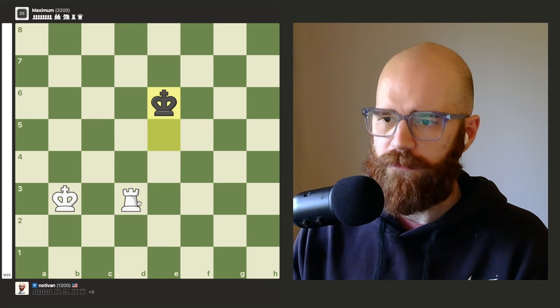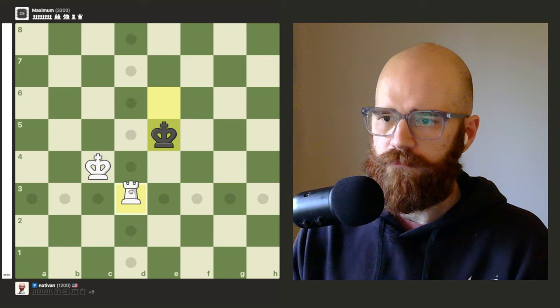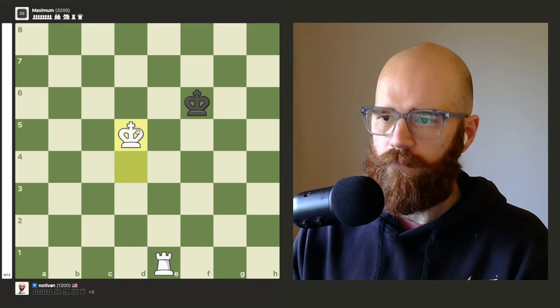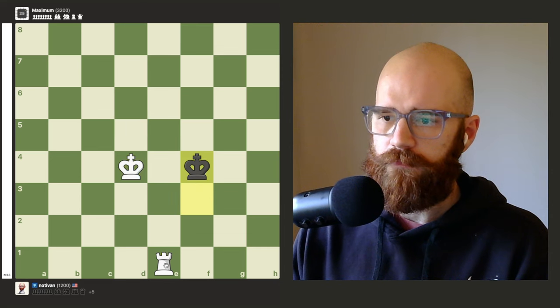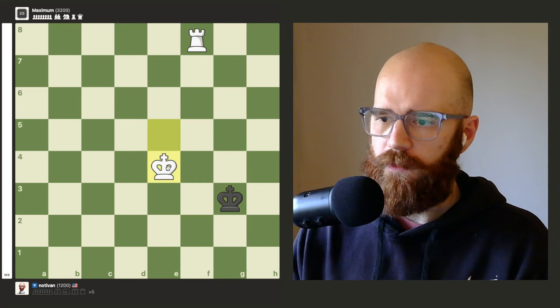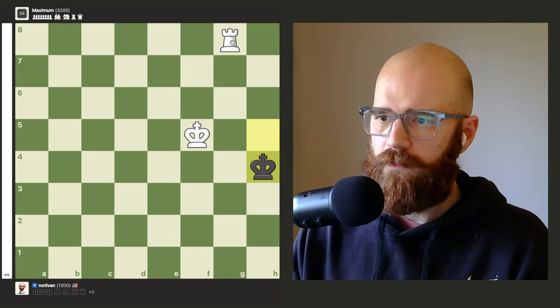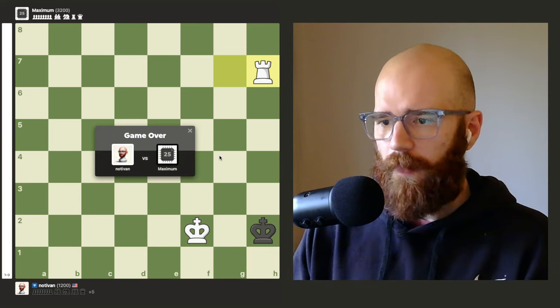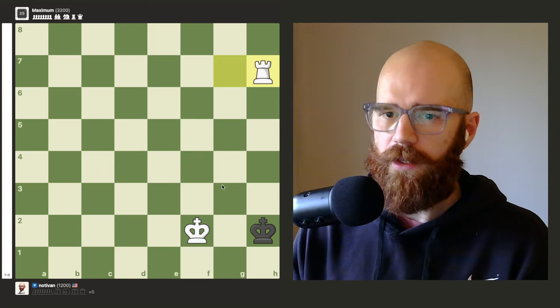Let's try one more time even faster. Move the king over — play the in-between move, chase the king. Move the king over, knight's distance away. King goes in the corner, kings are lined up — checkmate. Hope that helps you out in your games. Thanks for watching and best of luck!